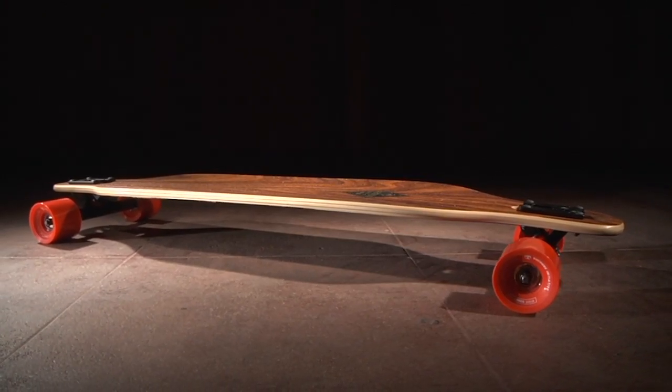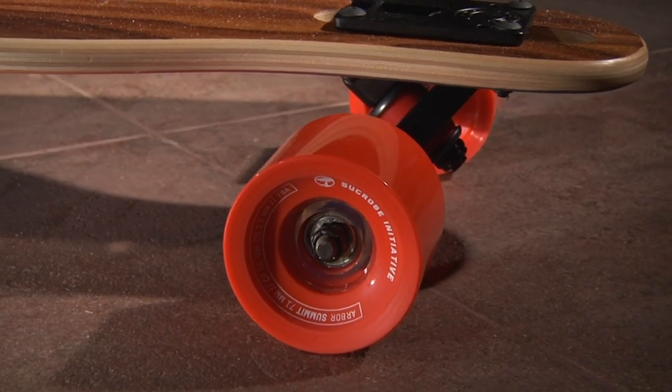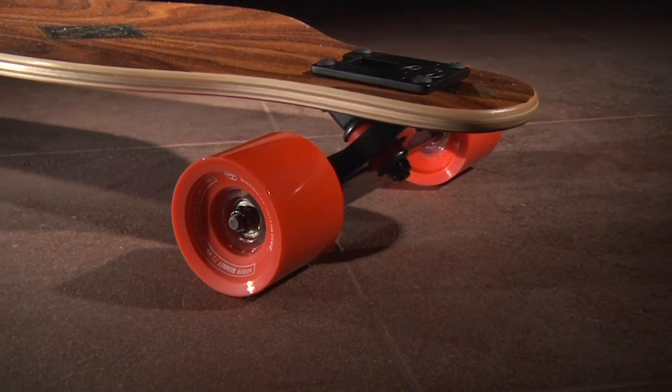The Axis is 40 inches long, 9 inches wide, with a 30.5 inch wheelbase. The board features Arbor Circus Initiative Summit 71mm, 78A wheels, ABEC 5 bearings, and Caliber 50 10-inch trucks.